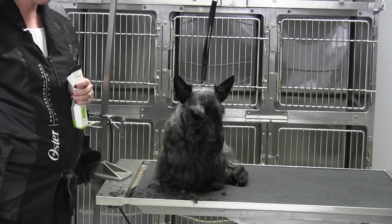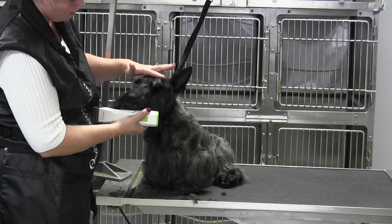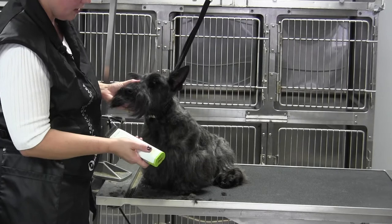We're back with Brody and we are going to be working on our eyebrows. The thing I want you to see is we've got the skull leveled out — the eyebrow just blends right in, there's no differentiation. Now what we've got to do to clean up this eye is I put on a 7F.